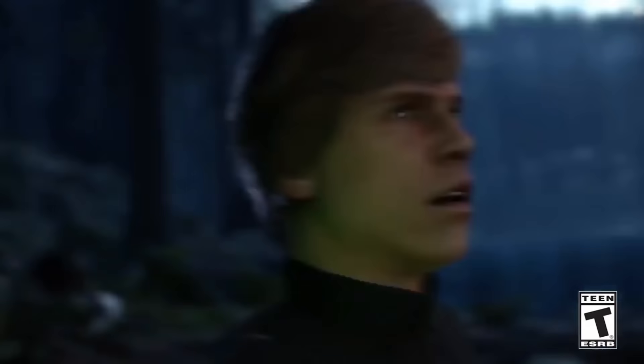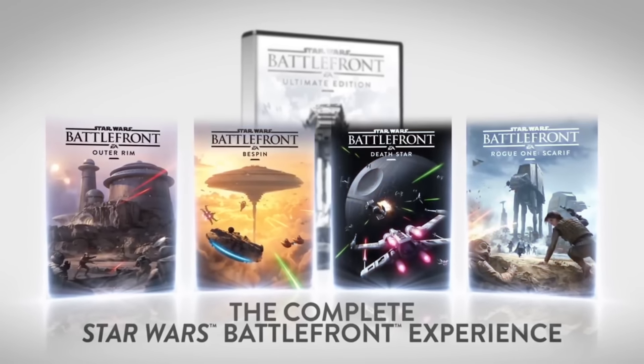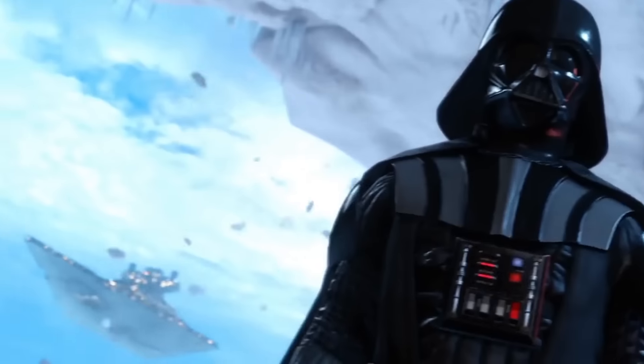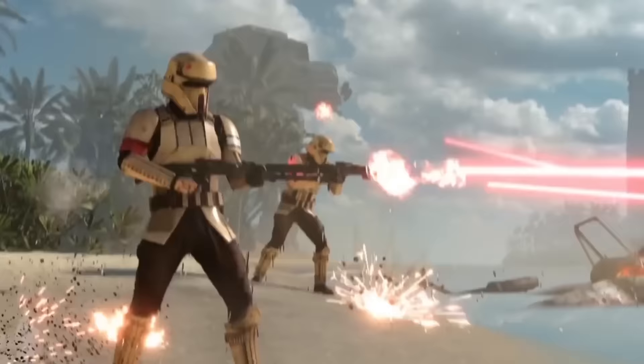Hello outcasts and other viewers, and welcome to a breakdown video of the Scarif trailer, the DLC for Battlefront. I'll stop it when I need to tell you something about the trailer, so yeah, let's roll the trailer.